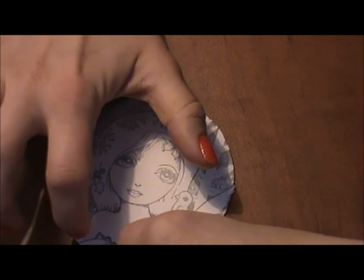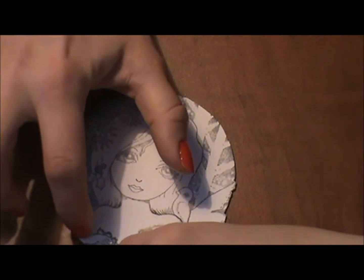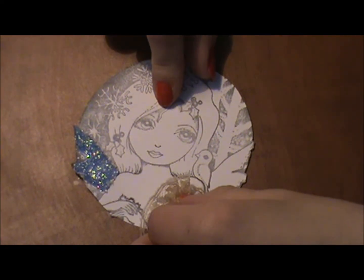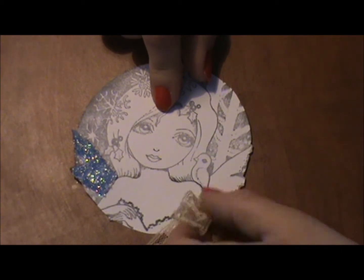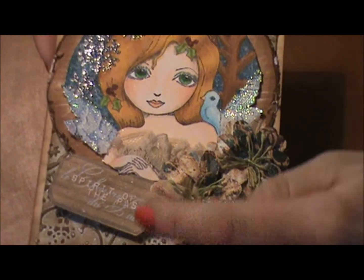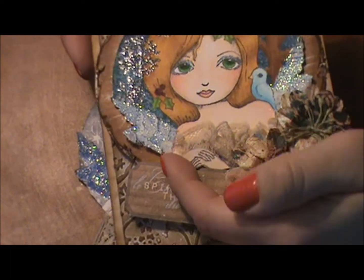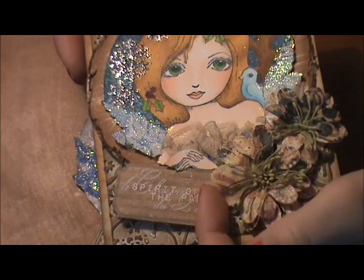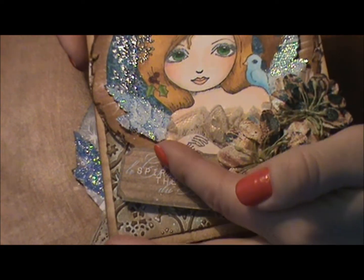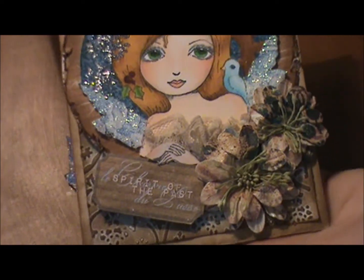Then I took a pair of scissors and actually cut her hand a little bit right there — not all the way completely off, but just most of the way. That made it so that I could put the dress underneath. As you can see in the original card her hands are on top of the dress, so I just put the lace underneath and then put her hands back on top of it so that it looked normal.